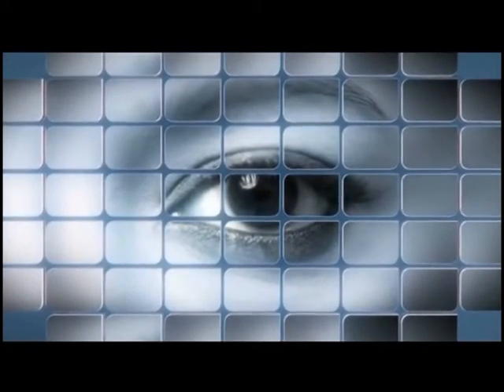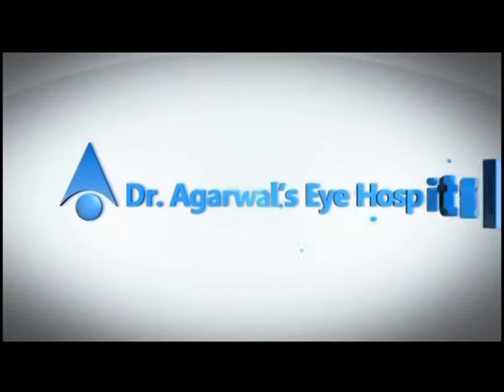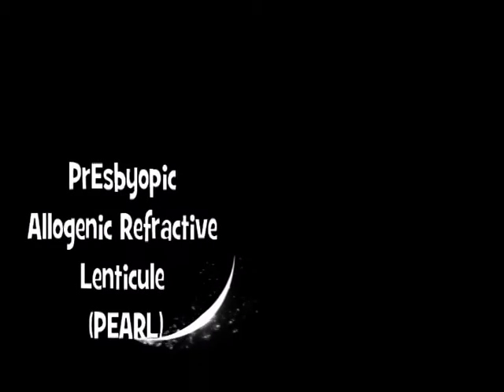Hi everyone, I'm Susan Jacob, and in this video I'm going to be showing you a new technique that I have called the Presbyopic Allogenic Refractive Lenticule, or the PEARL inlay, that I'm using for the treatment of presbyopia.